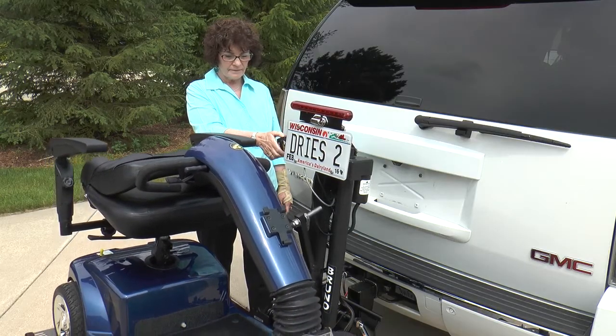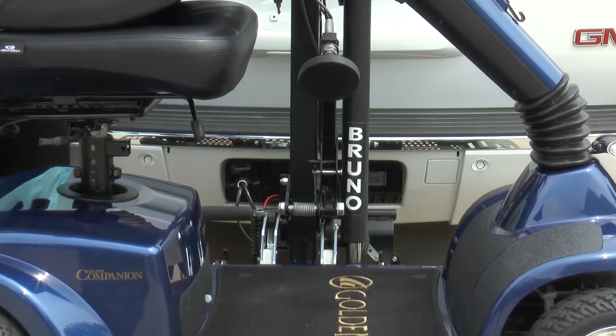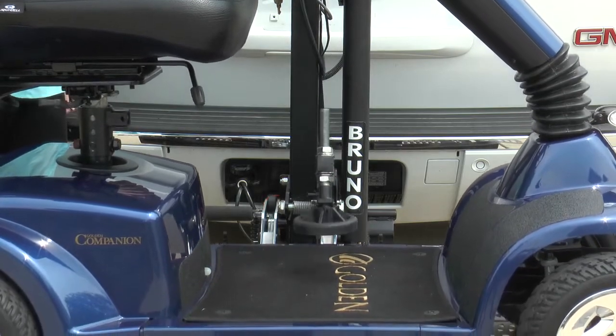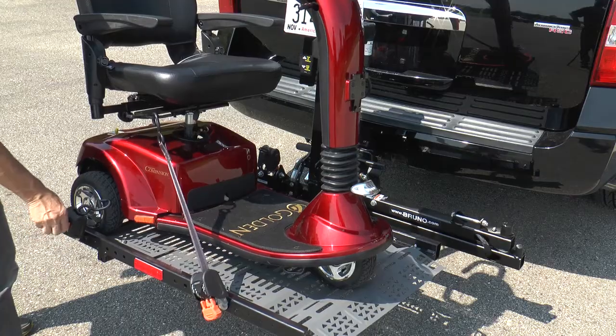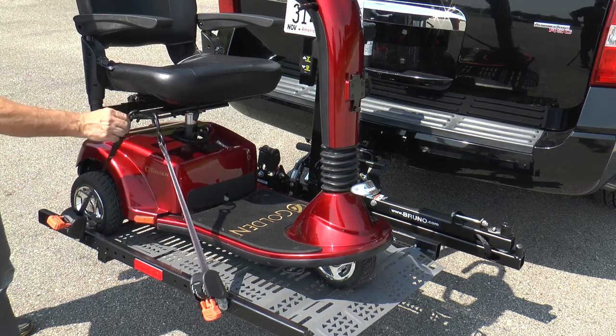Securing the mobility device for travel is simple on all Outsider models, ranging from a fully automatic foot, to a locking swing arm, to three retractable belts with one-hand operation.